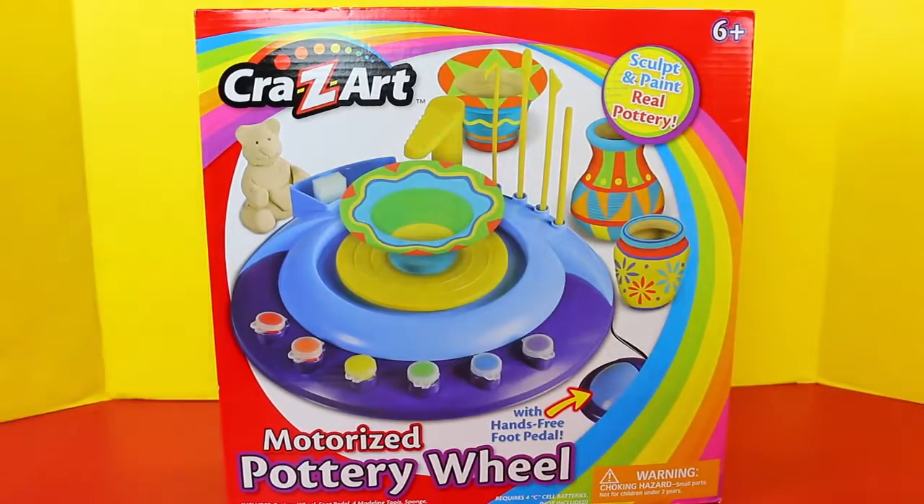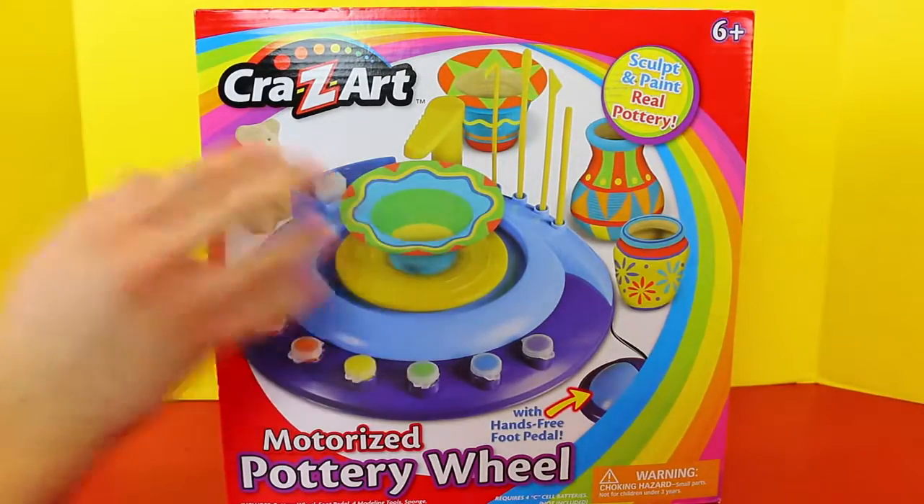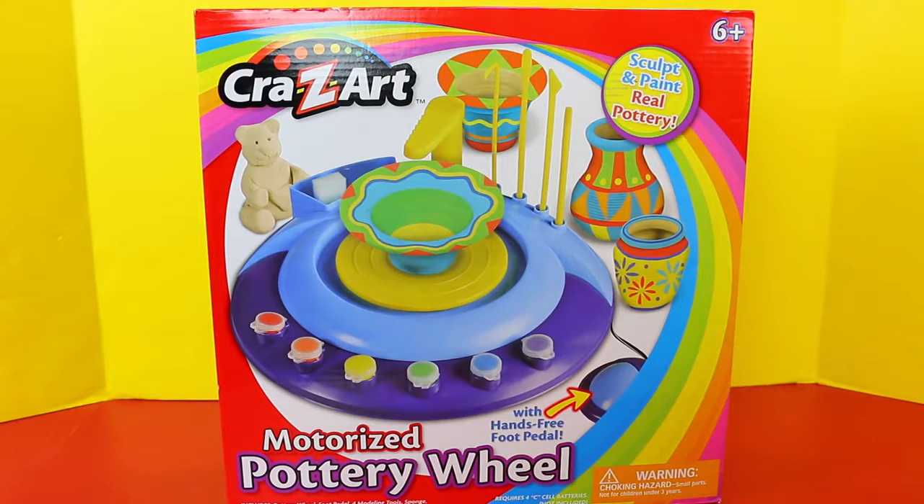Hey everyone, it's Sandra from the Disney Card Choice channel. And Spidey also. And today we are going to play with the crazy art motorized pottery wheels.